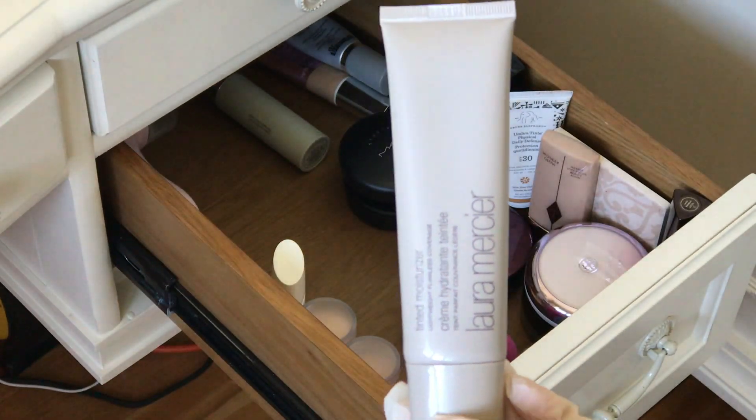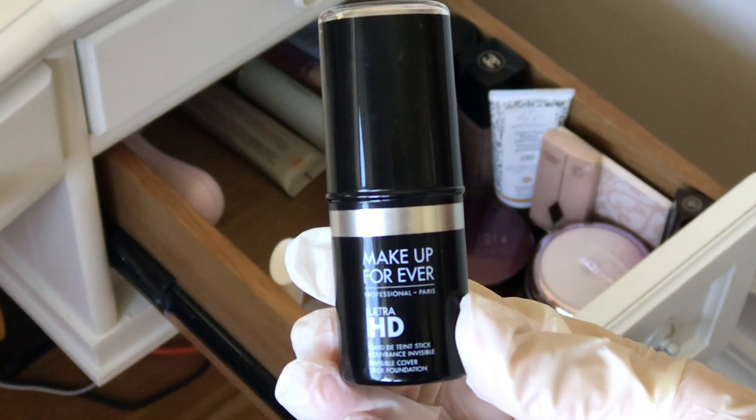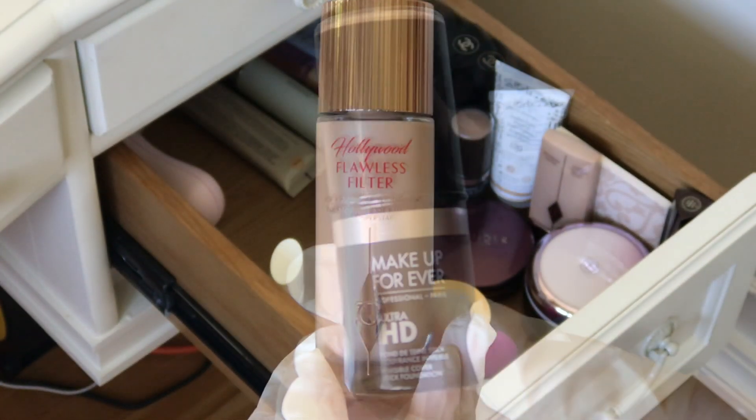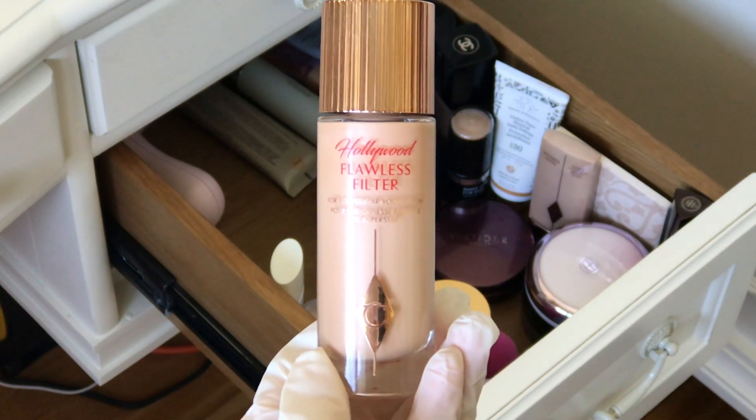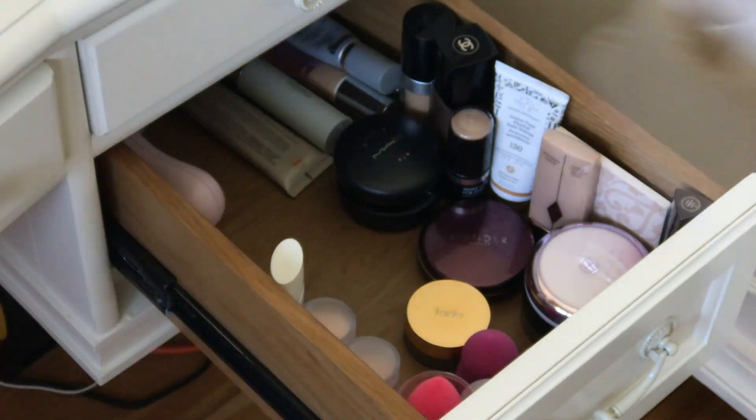This is Laura Mercier Tinted Moisturizer — I know there's a new one. And the Makeup Forever Ultra HD Stick Foundation. Charlotte Tilbury Hollywood Flawless Filter — it's one of those products you use the way you want: as a highlighter, under foundation, in your foundation. It's the best.